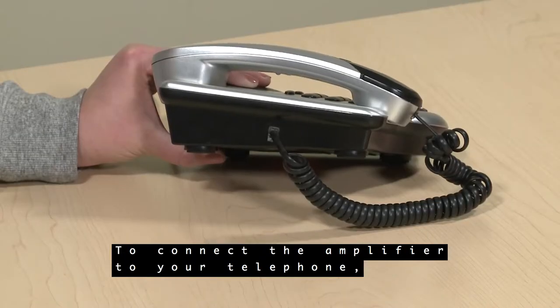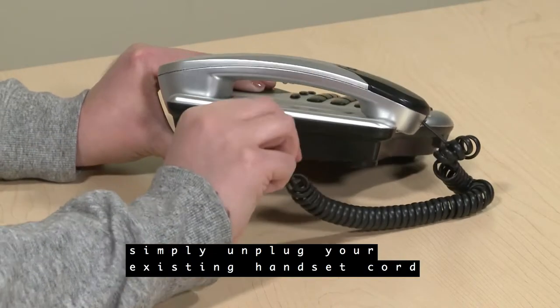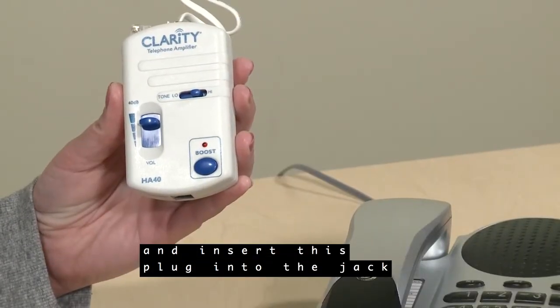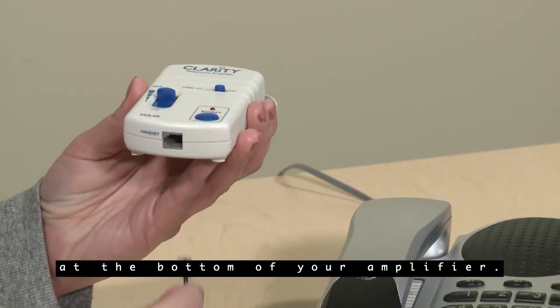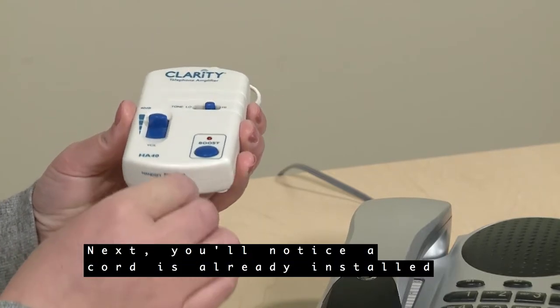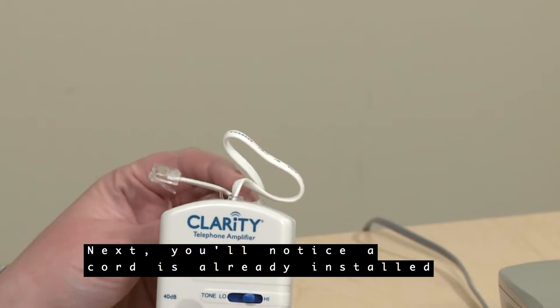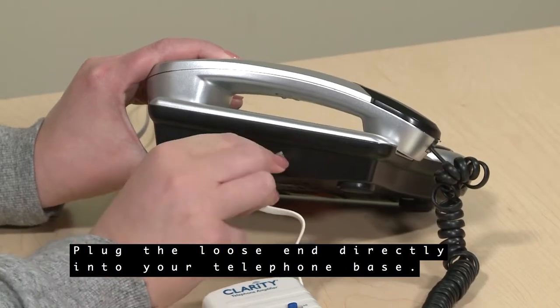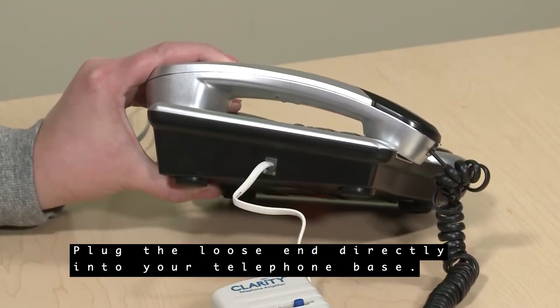To connect the amplifier to your telephone, simply unplug your existing handset cord from the base of your telephone and insert this plug into the jack at the bottom of your amplifier. Next, you'll notice a cord is already installed in the top of your amplifier for your convenience. Plug the loose end directly into your telephone base.